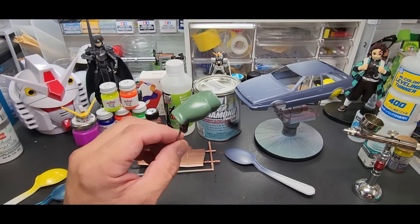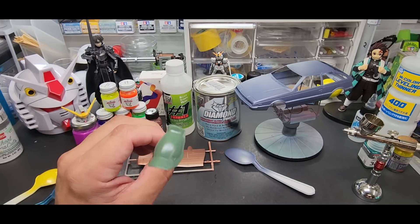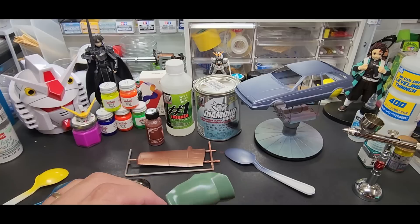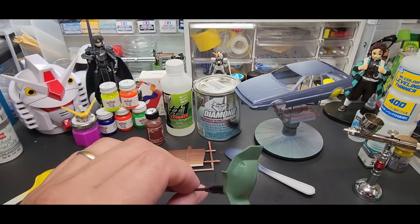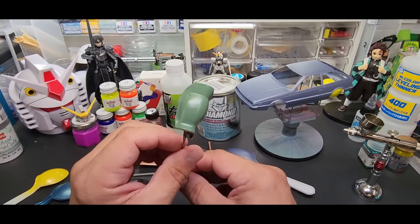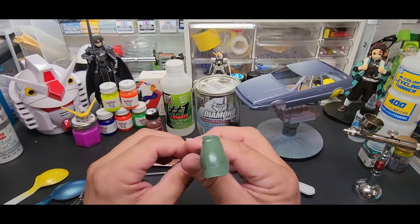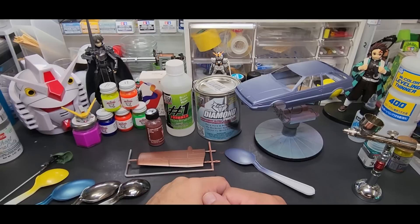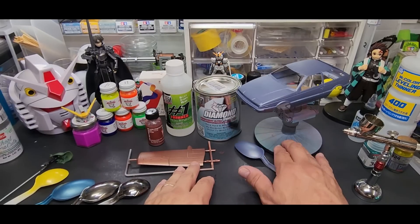I'm also going to spray it over a Gunpla piece right off the runner - from a Zaku kit, it says Zaku One. That's the blue and green kit but it's straight off the runner. I want to see how it goes over plastic like that.